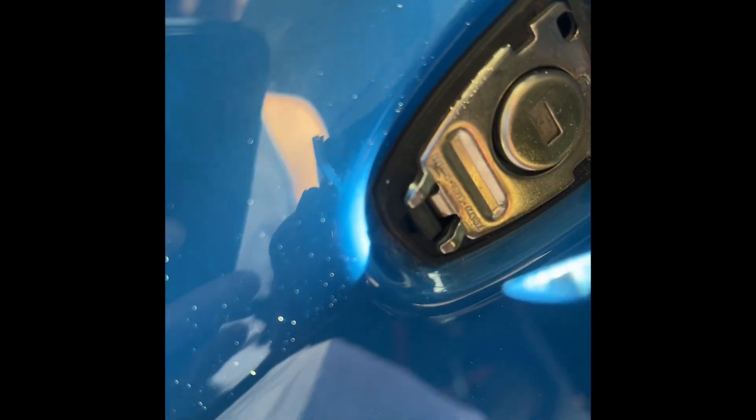Once you're done, you hook this back in from this end first, push it back towards the door handle and it clips into place. Cap's back on, good to go.